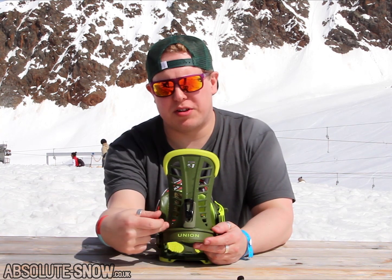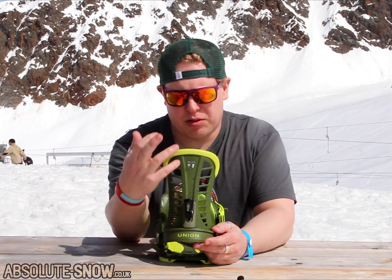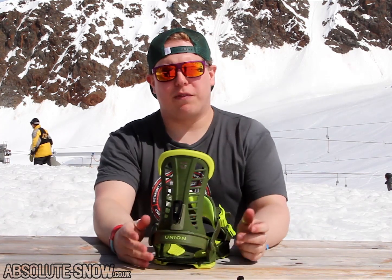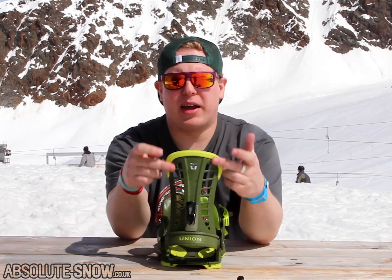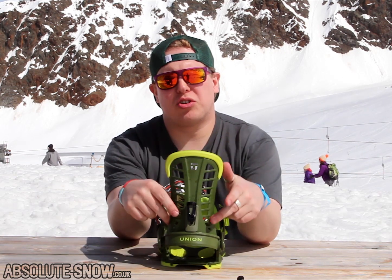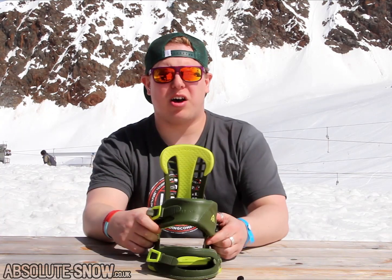The high back gets progressively stiffer towards the bottom. These little rungs get steadily thicker towards the bottom, so soft at the top but still powerful in the turns at the bottom. The high back is also asymmetrical in flex — symmetrical in shape but asymmetrical in flex. Flex is softer to the inside than it is to the outside. No need to rotate your high backs.